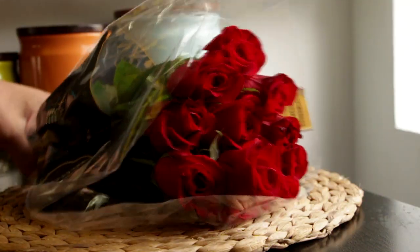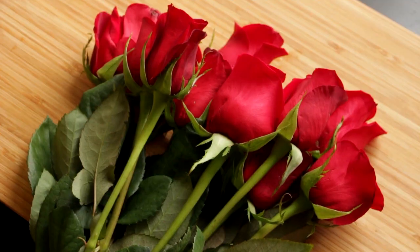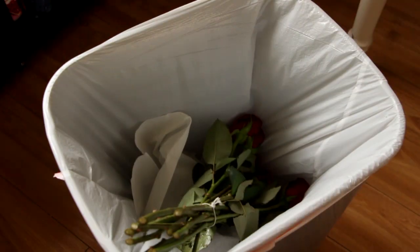I've got about a dozen roses and we're just going to cut the tips of the stems off. Then I'm just going to take these and throw them in the garbage.